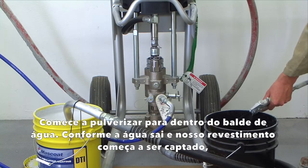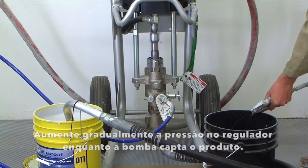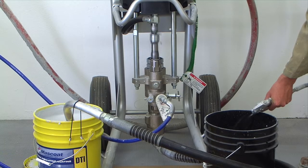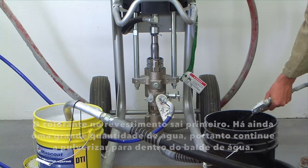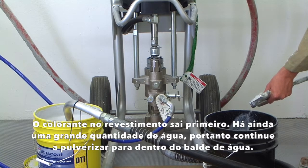Begin spraying into the water bucket. As the water leaves and the coating begins to be picked up, you will notice that the sprayer will begin to work harder. Gradually increase the pressure at the regulator as the pump picks up the product. The colorant in the coating comes out first — there is still a large amount of water in this, so continue spraying into the water bucket.